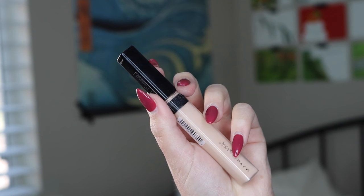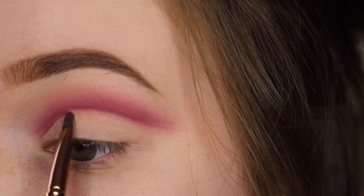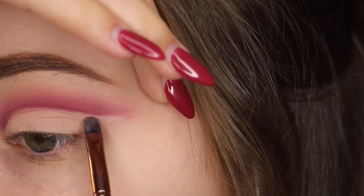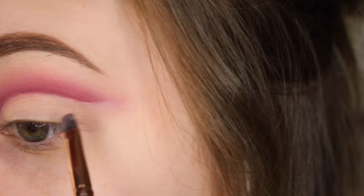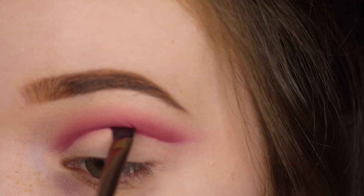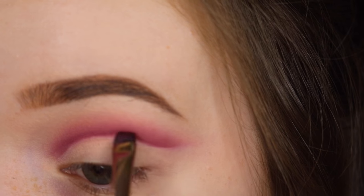Then I'm going back in with my concealer and using a flat brush I'm starting to outline the bottom of that cut crease I created, flicking it out at the end and touching it up so the line is super sharp and clean. Then I'm going back in with the cranberry shade again just to touch up the line, make it a little smoother and a cleaner transition.